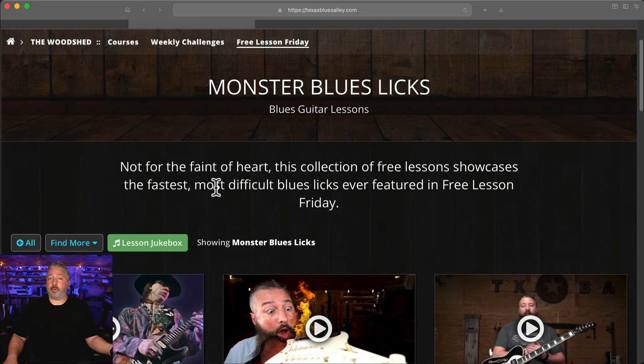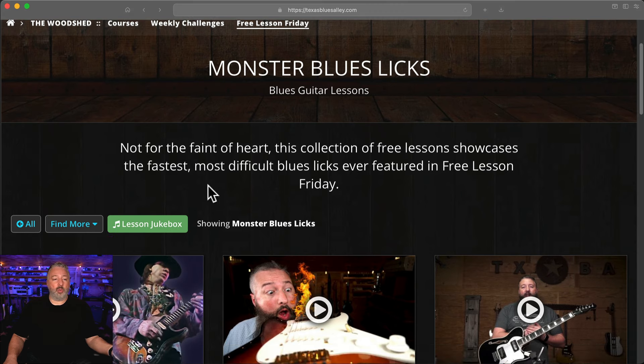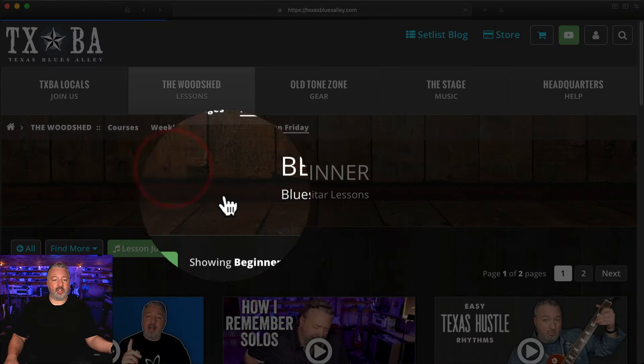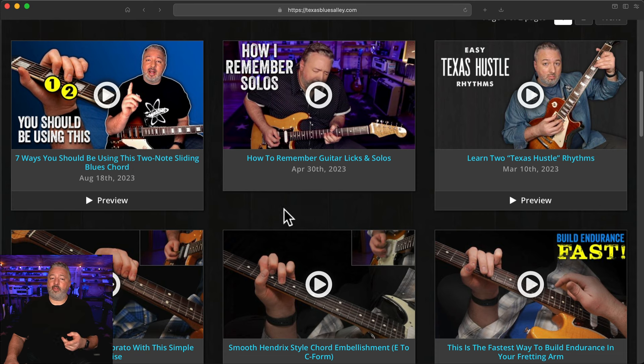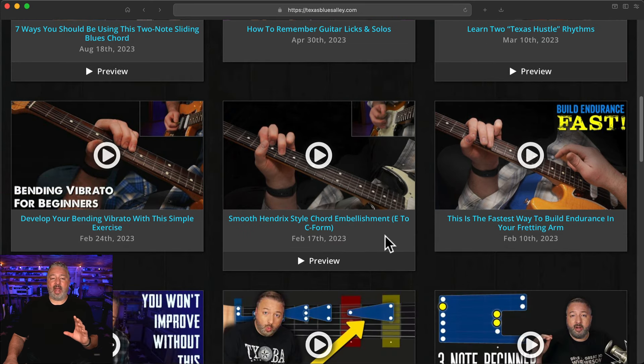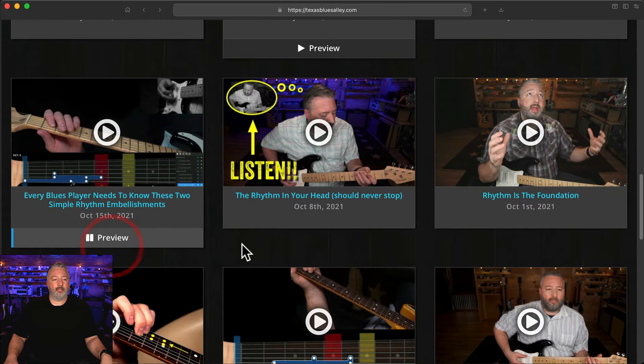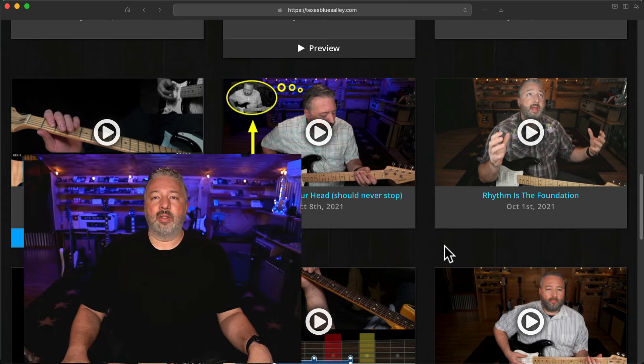What if you have the opposite problem and you're a beginner? You can go to filter by difficulty and select beginner. You'll notice some lessons don't have audio previews — whenever you see a lesson that has an audio preview, that means I'm teaching something specific that you can learn to play. So you can go through as a beginner or an advanced player and quickly identify lessons that are at your skill level.